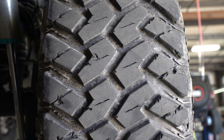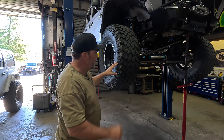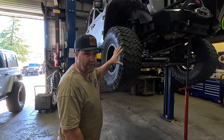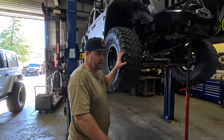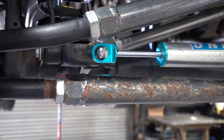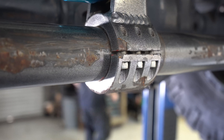The 37 inch Nitto Trail Grapplers are four years old with 17,000 miles on them. They still have a ton of traction but you can just start to see cracking inside the tread. He's getting to the point where the tires aren't worn out yet, but they'll start causing some shaking, a little wobble down the highway — the rubber is getting old and starting to crack. At the end of this season, he's going to need new tires.